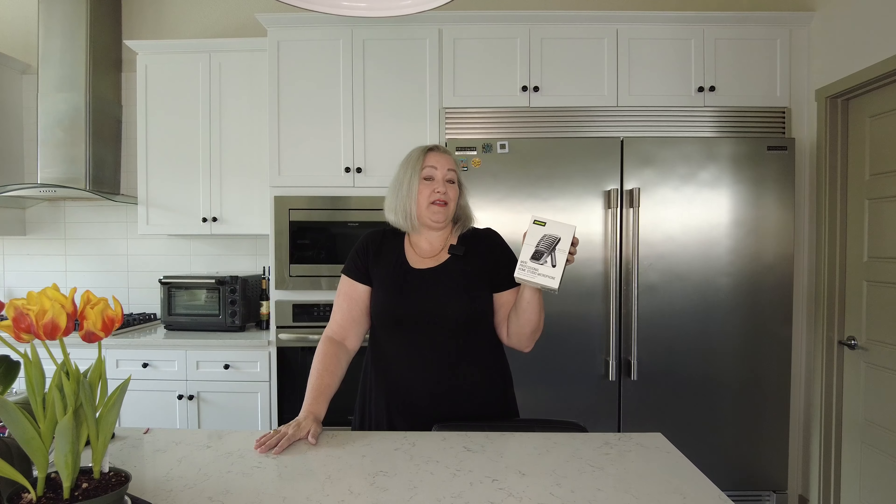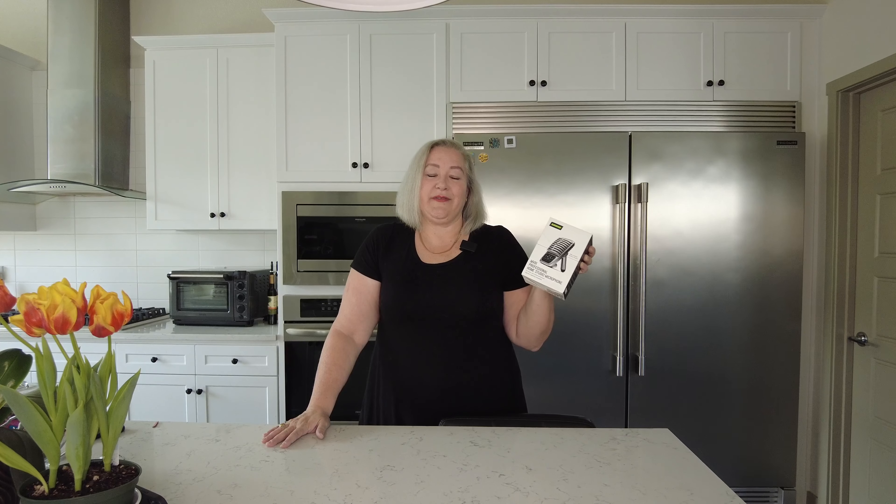Welcome back. Today, the next thing I wanted to show you was my new microphone. I got a Shure MV51 — it's a professional home studio mic, excellent at recording, and it's highly recommended for recording audiobooks and things like that.